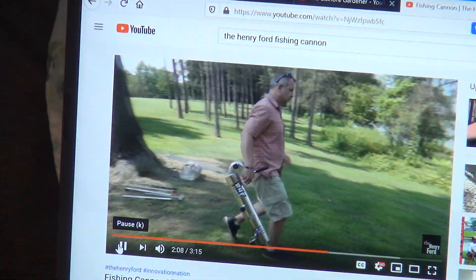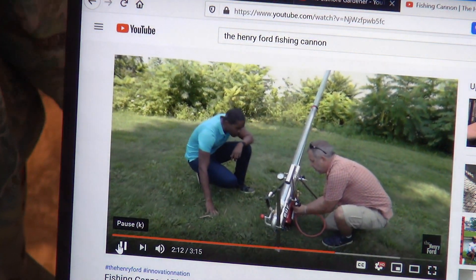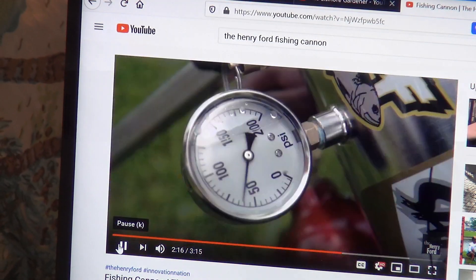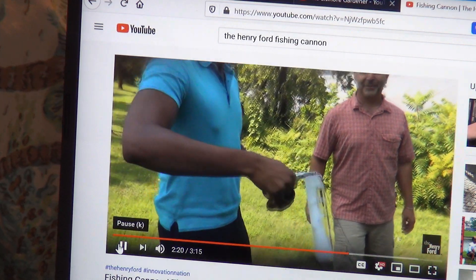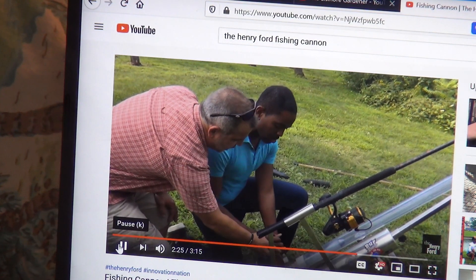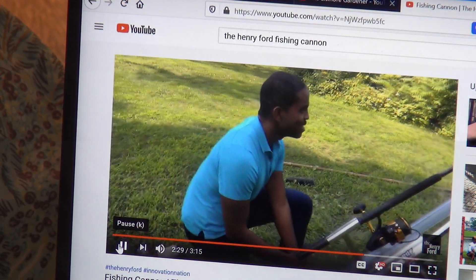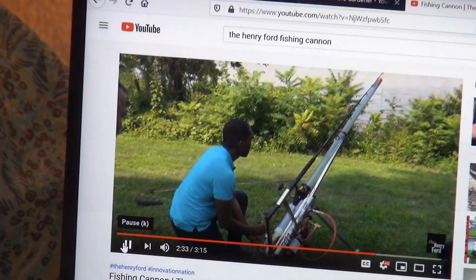Dan took me to a local lake to see his fishing cannon in action. It didn't take long to assemble with the compressed air tank. I pulled out the molded bait and Dan helped me attach it to the fishing line and stuff it down the barrel. Now grab this and go forward as quick as you can. Three, two, one.